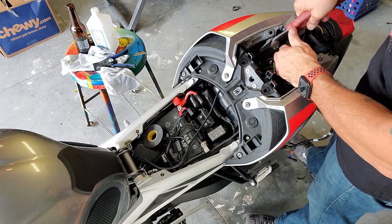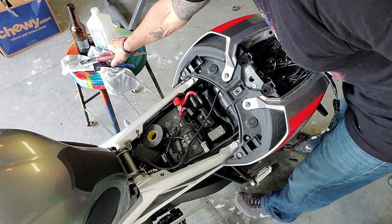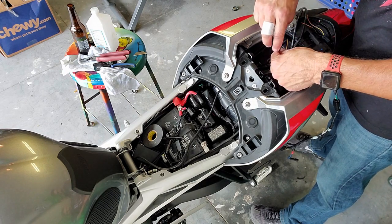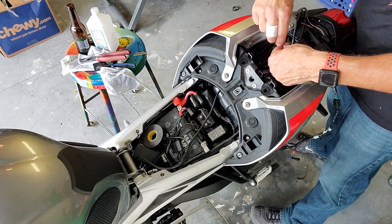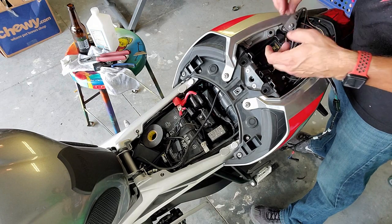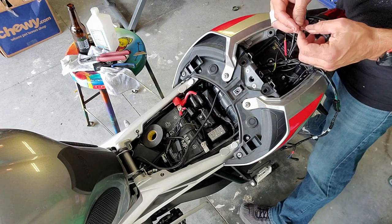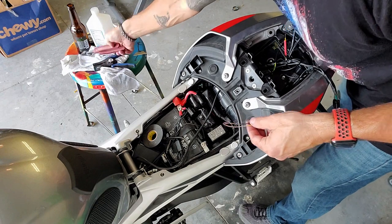I'm going to splice these wires coming from the license plate light. Black for the ground, red for the power. This is the piece that I took off the old harness — the old tail light. I'm going to plug this in real quick and verify that the light comes on by turning the switch on.